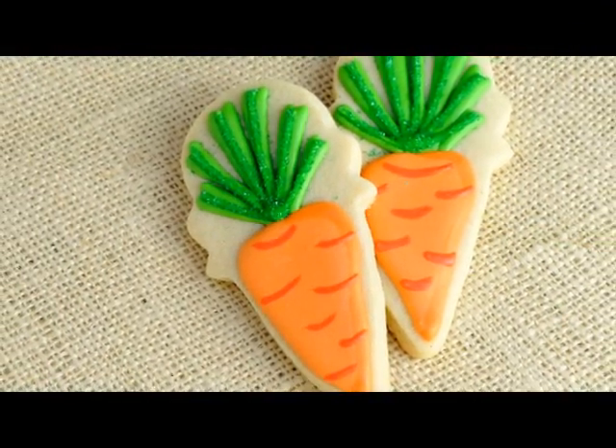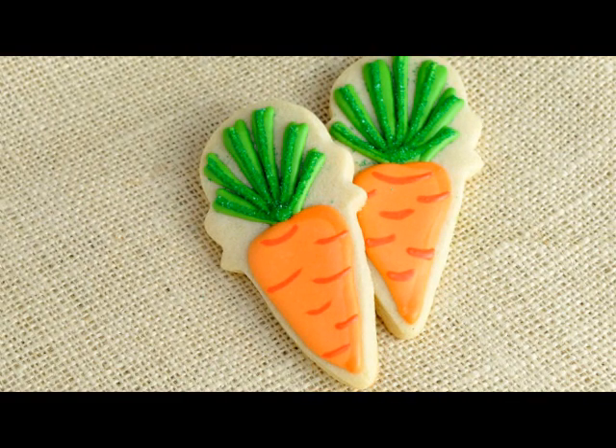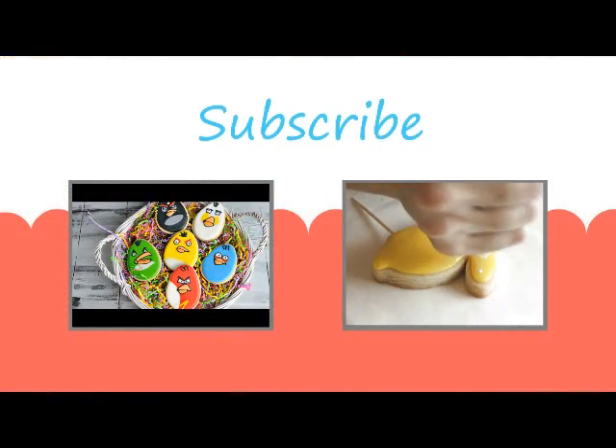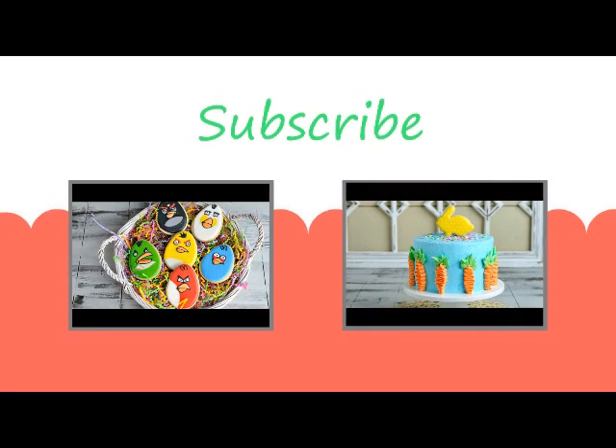And that's how you make these Easter carrot cookies using an ice cream cone cookie cutter. I hope you liked this tutorial — don't forget to give it a thumbs up. Subscribe to Haniela's on YouTube and you'll get all the video updates delivered to you via email. Thanks for watching guys and I'll see you next time.